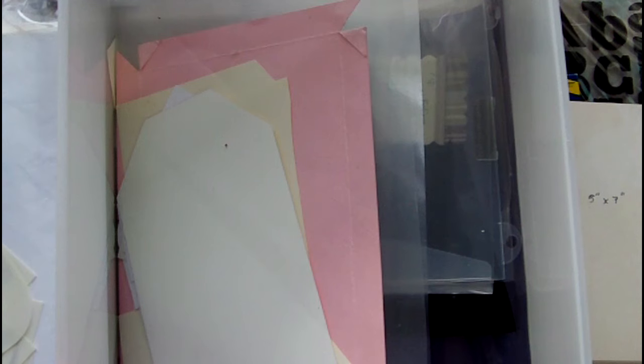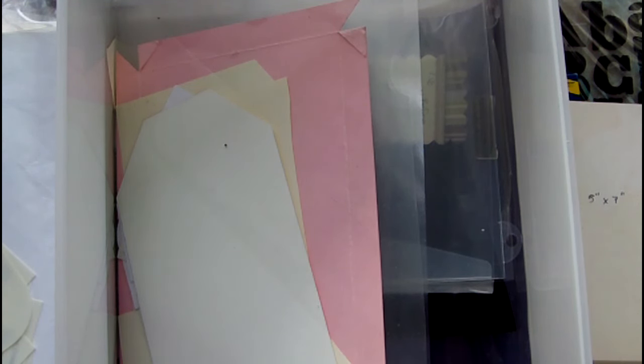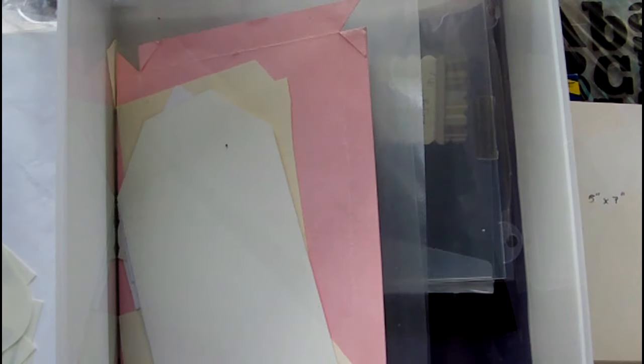I'm going to sort it all out — see what's staying, what's going — and then we've just got labelling to do. I'm pretty sure there must be something else. I know there's the Tim Holtz stamps that aren't indexed but I'm not going to record that — there's too many of them. I might show you the stamps anyway. I don't know what I've said anymore to be perfectly honest.